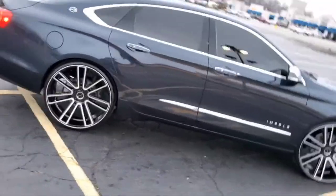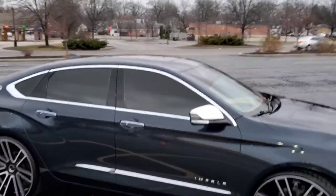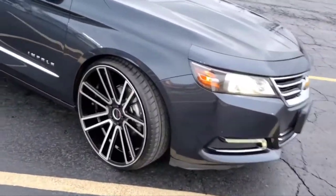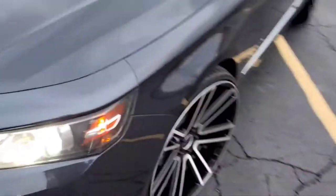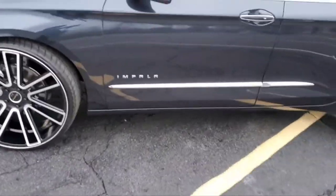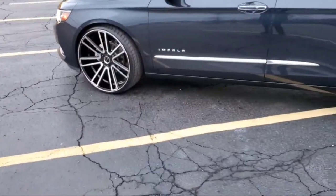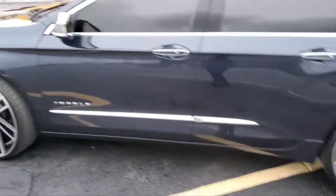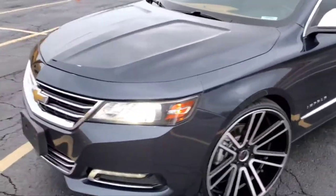Ain't got no problems turning at all. No problems at all. Had to shave some stuff in the back, though, to be honest. It was rubbing against the metal part in the back. Had to sand that down. It kind of rubbed the carpet, especially when it's wet. You can really hear it when it's wet. But besides that, it's no problems, man.